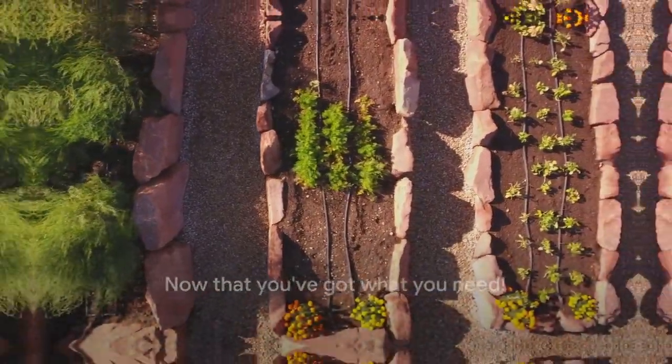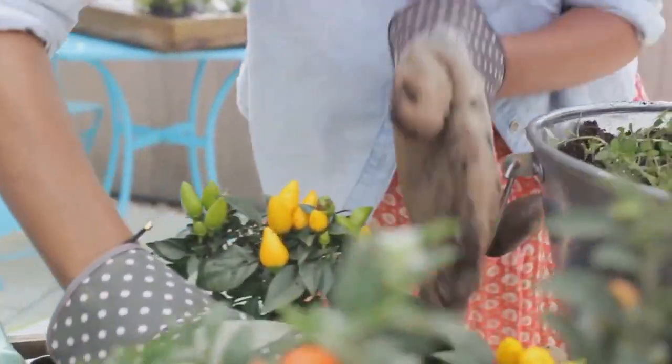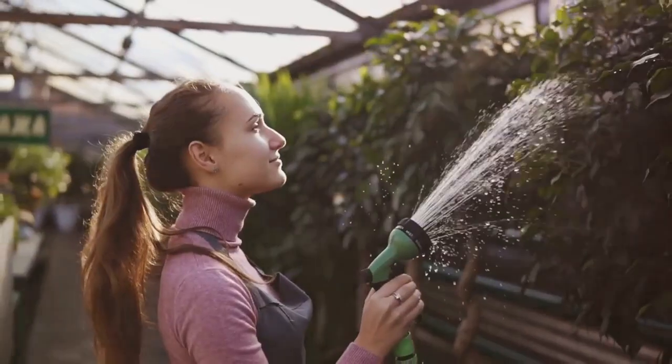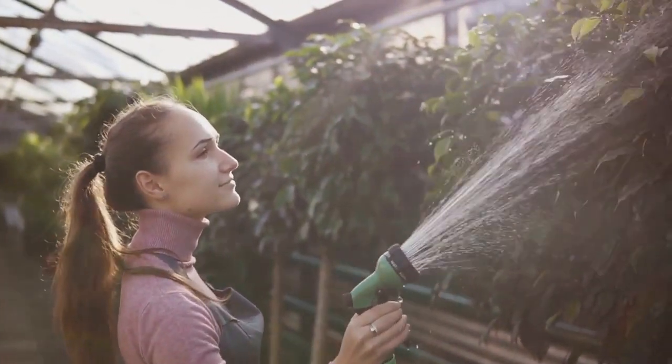Now that you've got what you need, it's time to set up your vertical garden. First, choose the right location. The perfect spot considers sunlight exposure and accessibility — you want a place that gets plenty of light, yet is easy to reach for watering and maintenance.